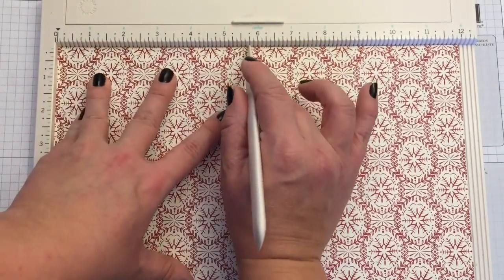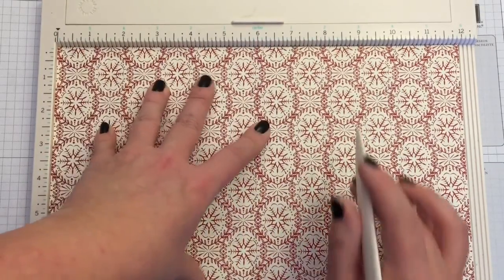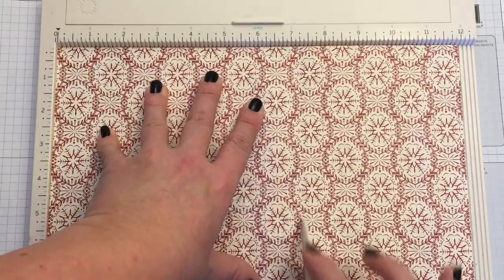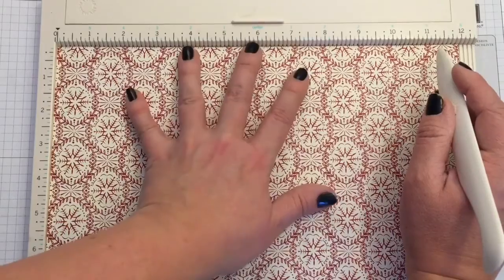You're going to need to score at one, one and a half, five and three quarters, seven and a quarter, and eleven and a half.